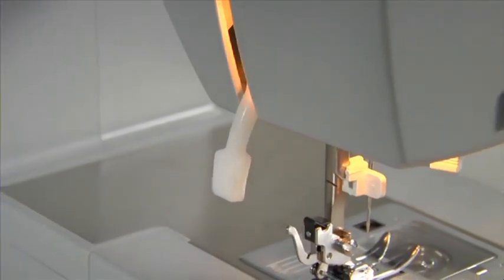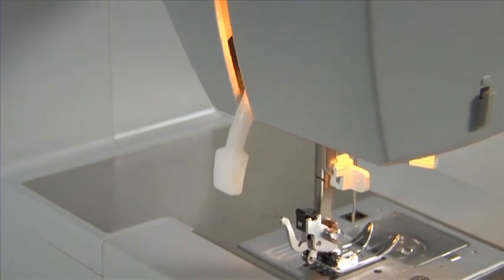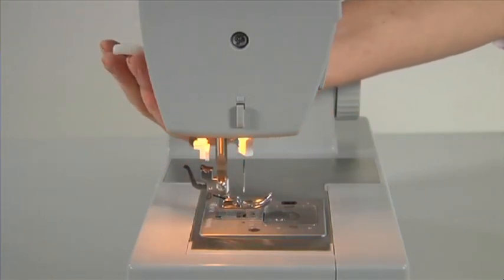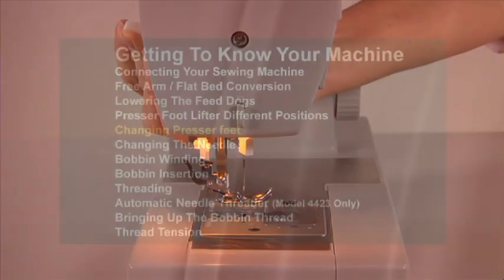Presser Foot Lifter — Different Positions. The presser foot lifter lets you set the presser foot in three different positions: in the lowest position for sewing; in center position for placing the fabric under the presser foot and removing it, and for changing presser feet; and in the highest position for removing extremely thick fabric layers.